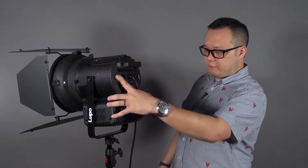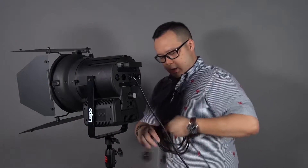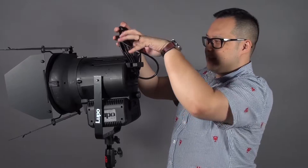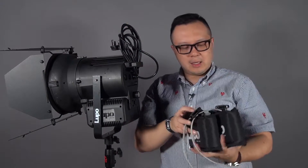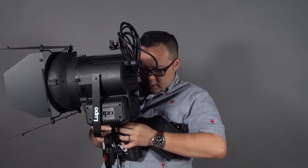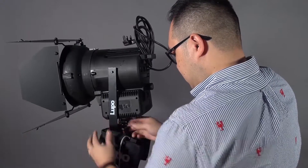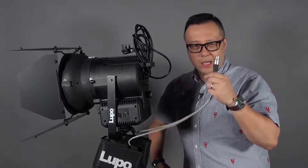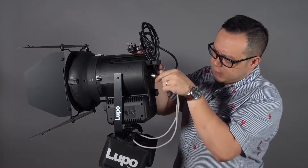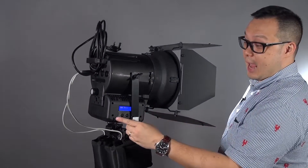First, switch off the unit and unplug the AC — I'll put it here to prove I'm not using AC. LuPo provides a mounting bag which you can mount the V-mount under the yoke like this. They've made a cable which serials the two V-mount batteries together, and then just plug it onto the 4-pin connector. Now the whole operation is DC only.